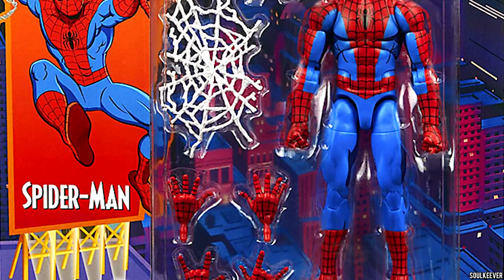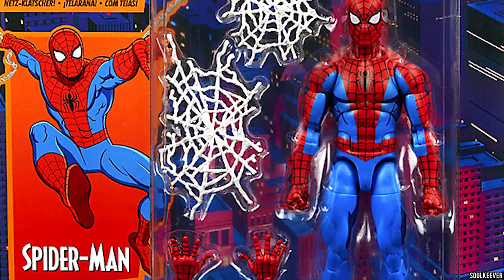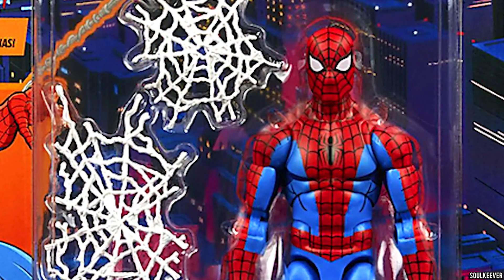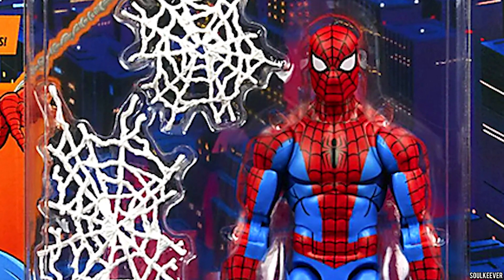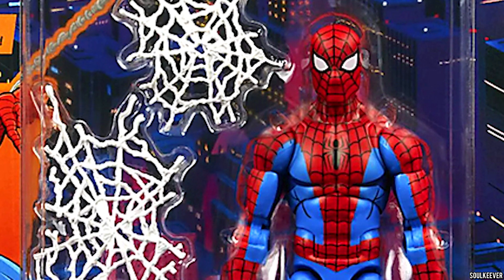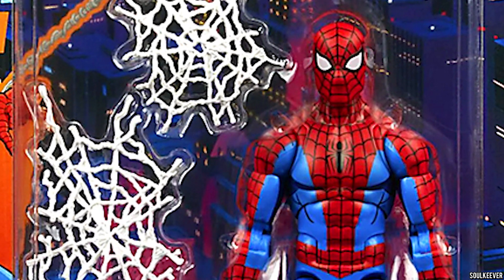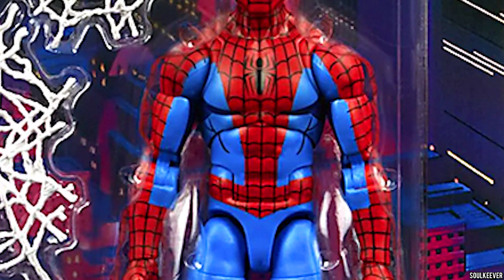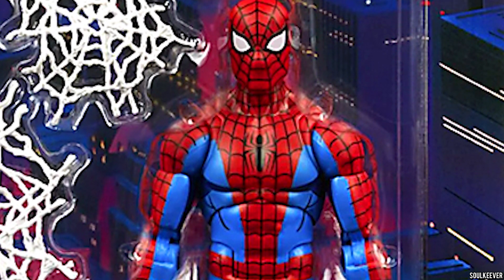Something that really surprised me about this release is that it's at the standard Marvel Legends price of $25, so that's actually really good. Overall I'd say this is a fairly decent release, even though I'm not big on the cell shading — I know a lot of people are into it, but I hate it.